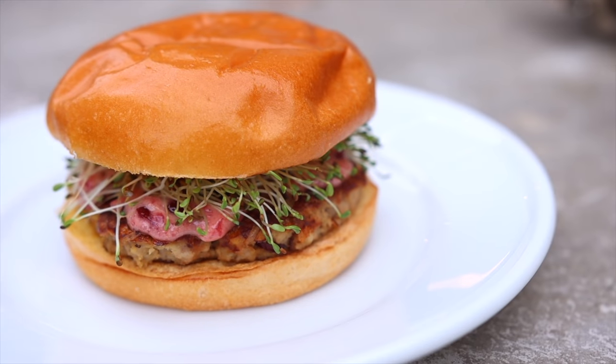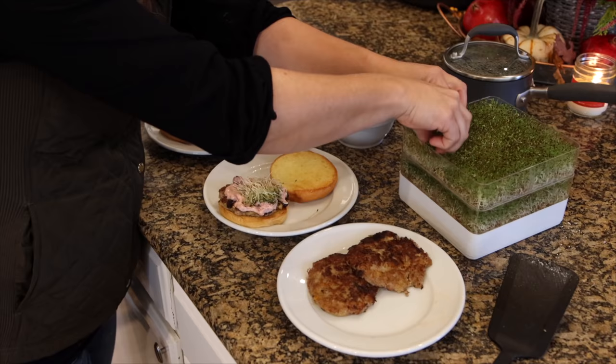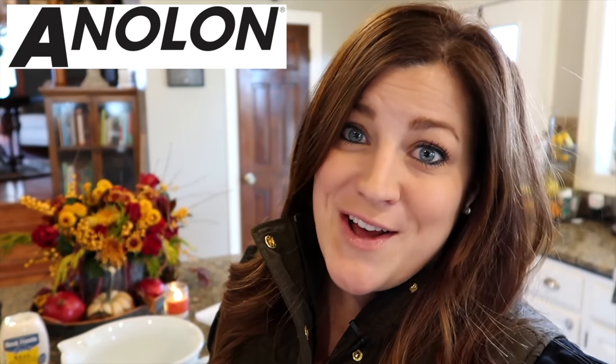The first one was growing sprouts for a Thanksgiving turkey burger. I showed you two things in that video: first off, how I grow alfalfa sprouts in my kitchen, and second off, how I make a Thanksgiving turkey burger and utilize the sprouts in the burger. I saw that several of you guys tried the recipe and really loved it, which makes me really happy.